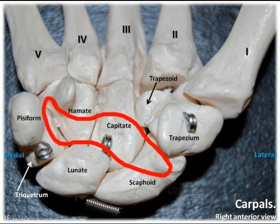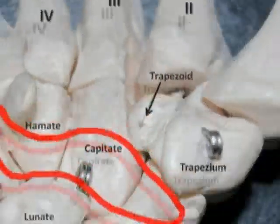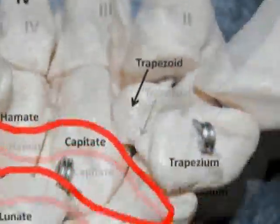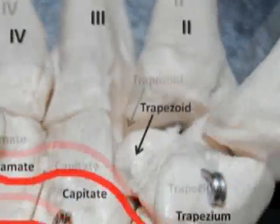The carpal tunnel is an interior space created by the pisiform and hamate, and the scaphoid and trapezium. This space allows passage of the flexor tendons of the fingers and thumb, as well as the median nerve. With repeated use, these tissues become inflamed, which reduces the size of this space and leads to carpal tunnel syndrome.